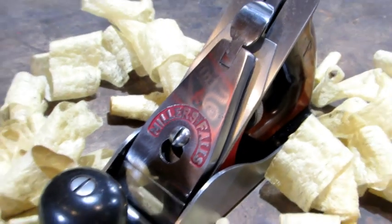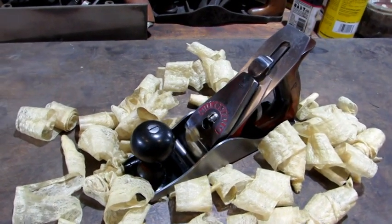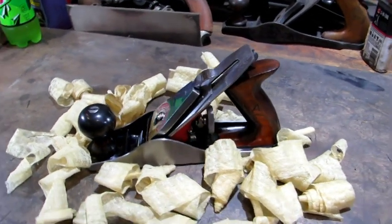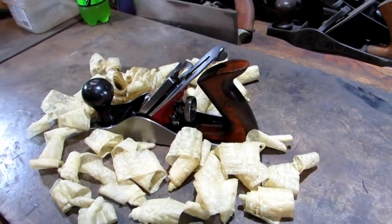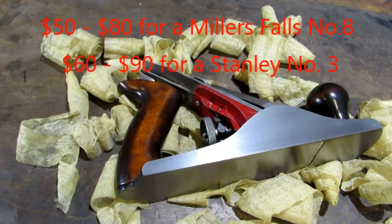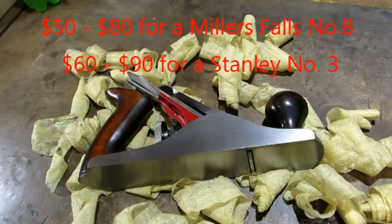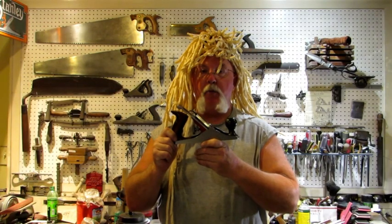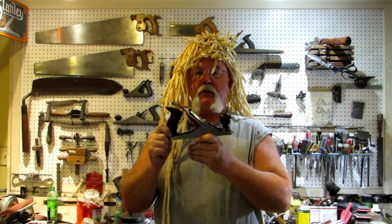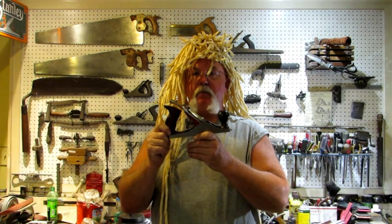When I started this video, I mentioned that this is exactly the same as a Stanley number 3, and it is. It's a great performer and it's a good-looking plane. I like the colors that Millers Falls used. Overall, it's pretty and functional. Millers Falls made a complete line of planes identical to the Stanleys — they're a great plane to collect and a great plane to use, and they normally don't cost as much as a Stanley does. So this old Millers Falls number eight came out really good. If you like the video and the techniques that I use, please give me a thumbs up, and I always enjoy your comments. That's it for today — it's time for supper. Bye.